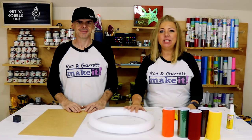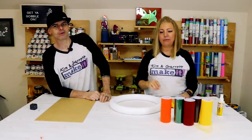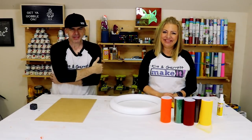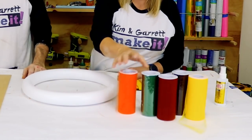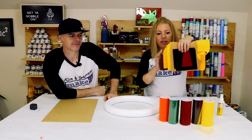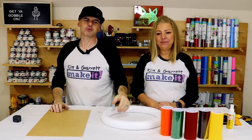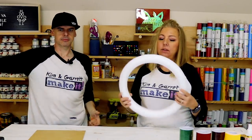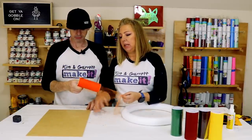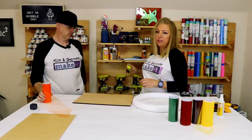Project number three: we're making a Tom Turkey wreath — something different than we normally do, just straight crafty. Step one: gather supplies. We needed a piece of chipboard, a 16-inch foam wreath, some tulle in all the typical fall Thanksgiving colors — brown, orange, yellow, tan, and red — plus some felt in the same colors. Step two: cut the tulle to about 16 to 18 inches in length.